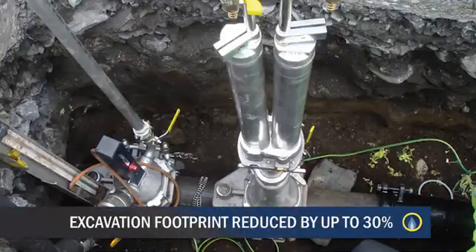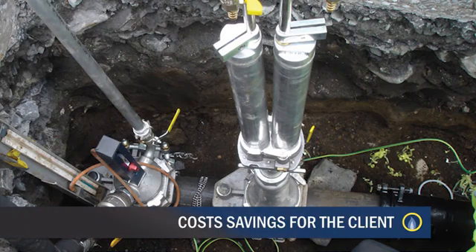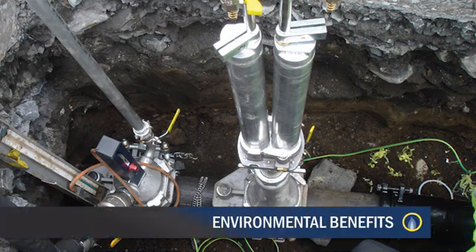In addition, the excavation footprint is reduced by up to 30%, which delivers cost savings for the client and environmental benefits, as less waste material will end up in landfill.